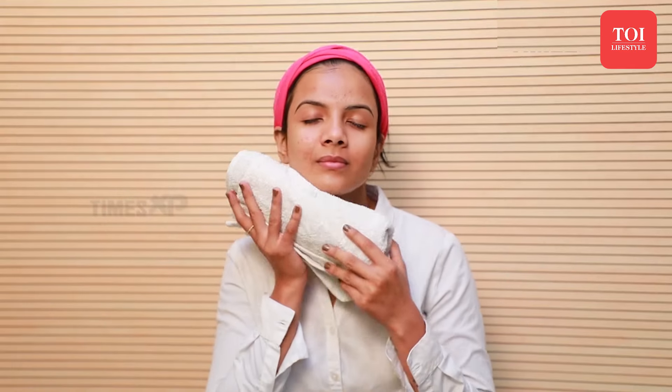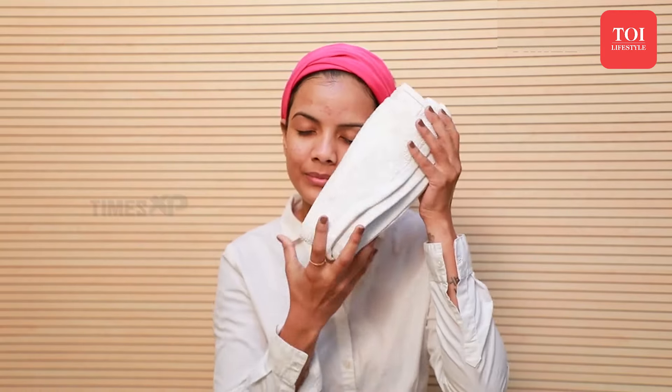After the mask has dried off, rinse it with cold water and pat dry with a soft towel.